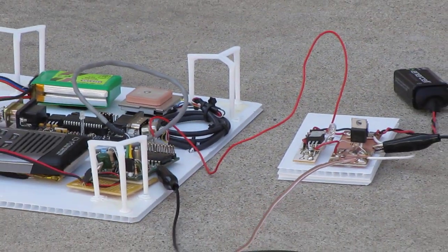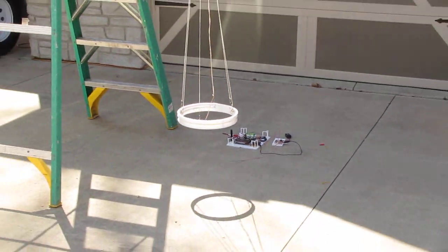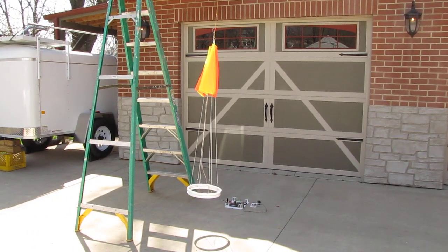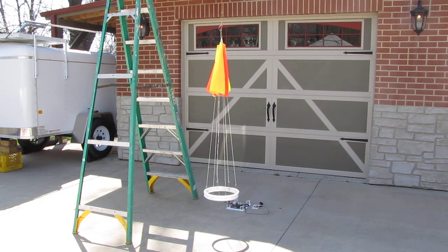It runs off of a 9 volt battery and is controlled via DTMF. I'll issue the DTMF command now via the VHF control network. And once the DTMF command is issued, we should have cut down within about 10 seconds or so.